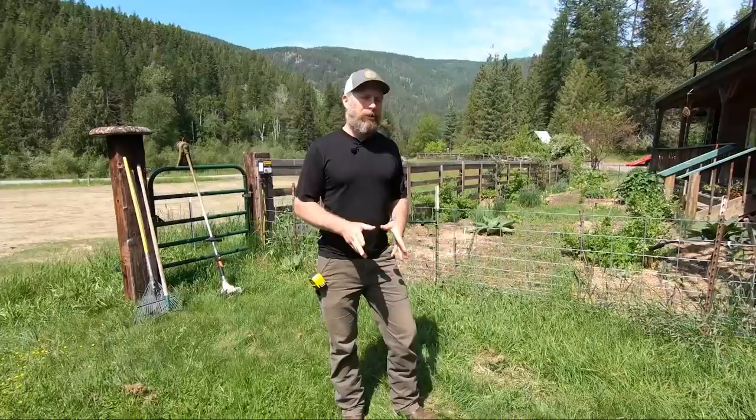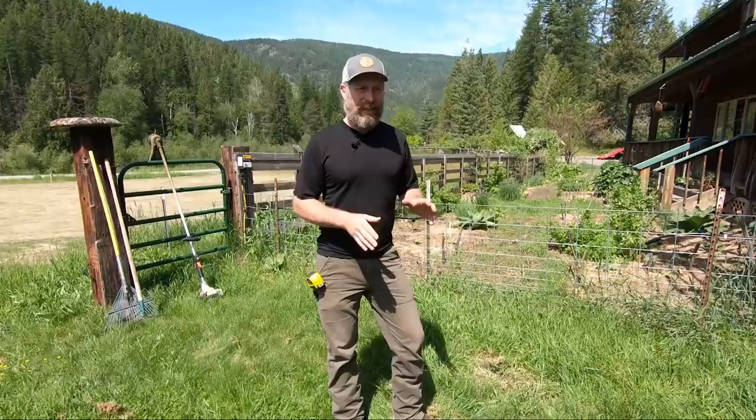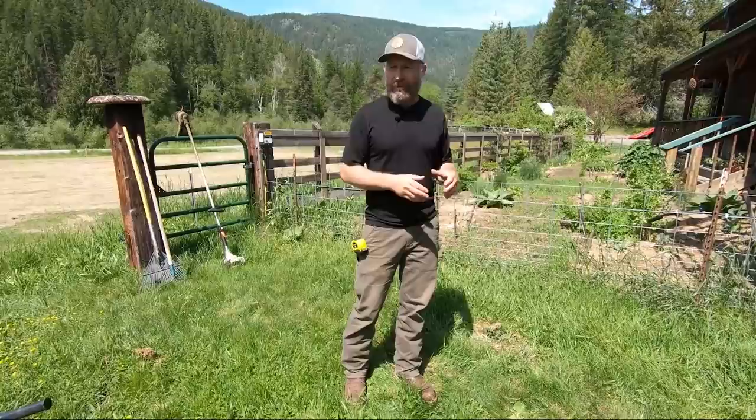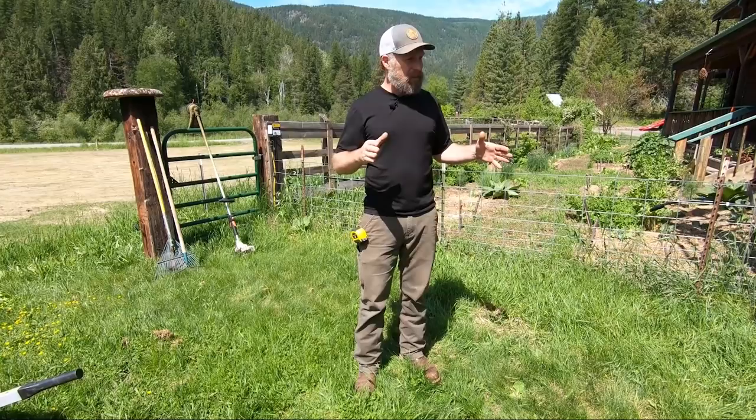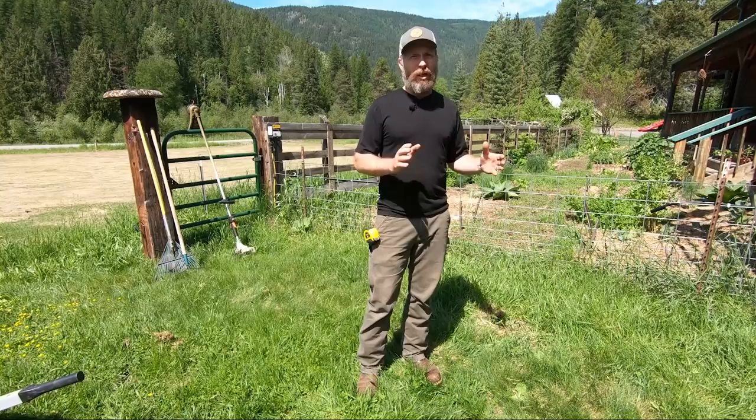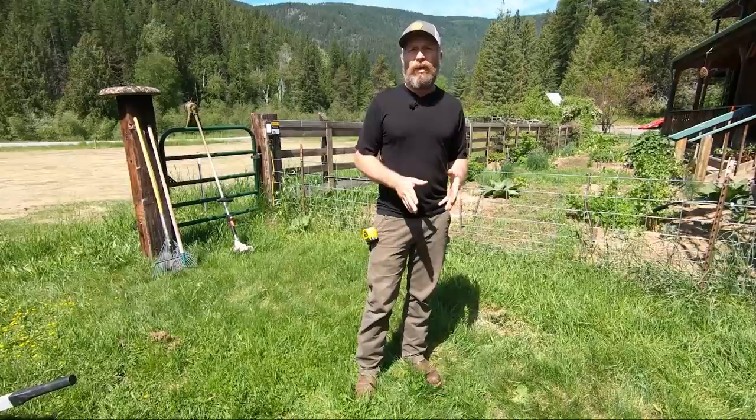Hey you guys, this is Josh with Homesteading Family and today I'm going to show you how I do an instant garden — how to get a small garden going in a relatively small space but without a lot of resources. Some of the stuff you probably have on hand and you can get some vegetables going really quick. If you live in a small space, even if you only have a four by four or three by three foot area, you can actually grow a lot of veggies.